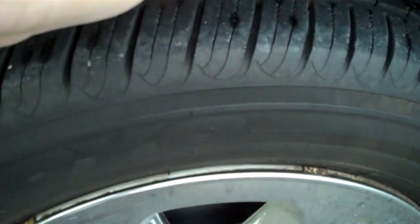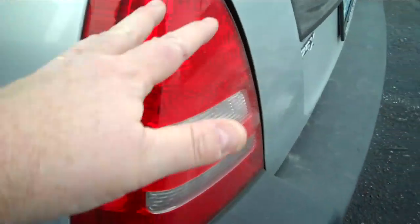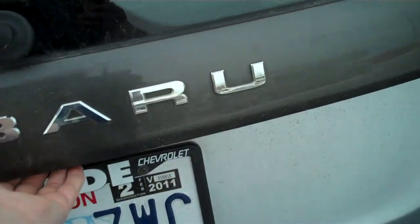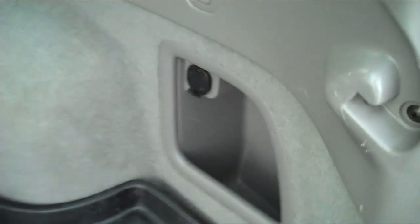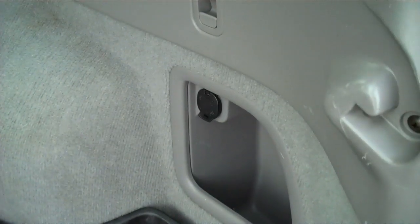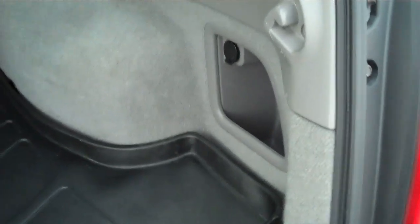Once again, great tread life, no curb rash, wrap-around tail lights for safety, rear mud flaps. The back has the all-weather mat — this will hold up to a gallon of liquid before it spills. Storage underneath. Powerpoint in the rear. We've got a cooler in our household that doesn't use ice; it runs off of the powerpoint, keeps things cold, or you can flip it over to keep things warm. Doesn't make a mess, so that rear powerpoint is always a plus.